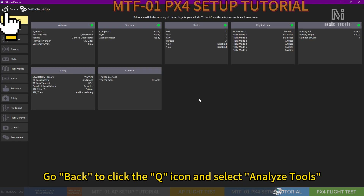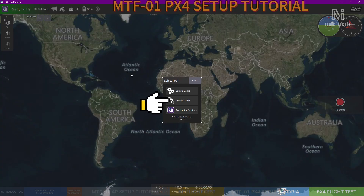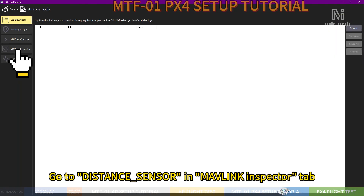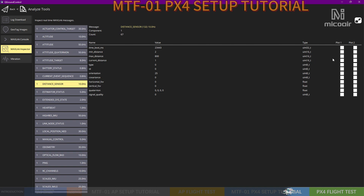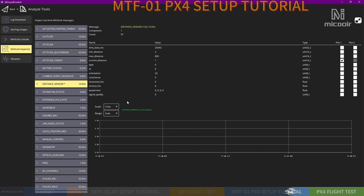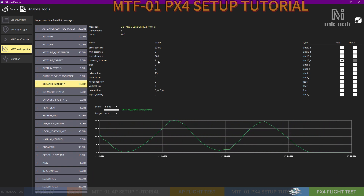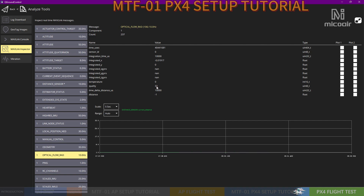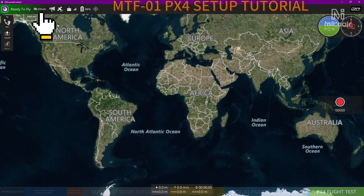Go back, click the Q icon, and select Analyze Tools. Go to the MAVLink Inspector tab. You can lift up the drone and check the data from the MTF-01 module. Turn back to the main interface, switch the flight mode, and it will log the messages from the drone. Enjoy your flight.